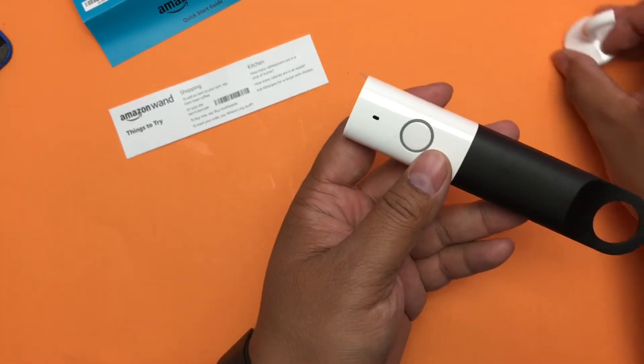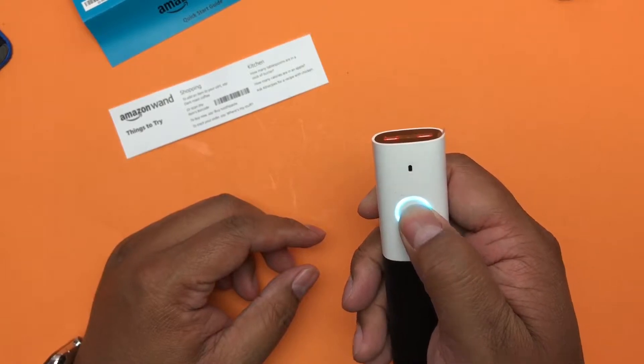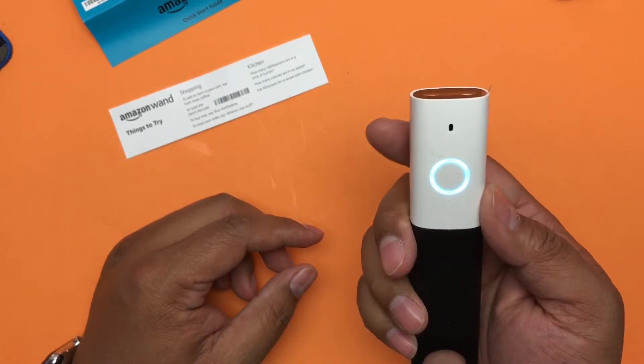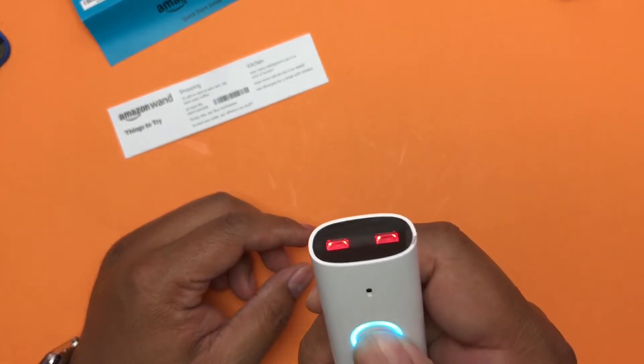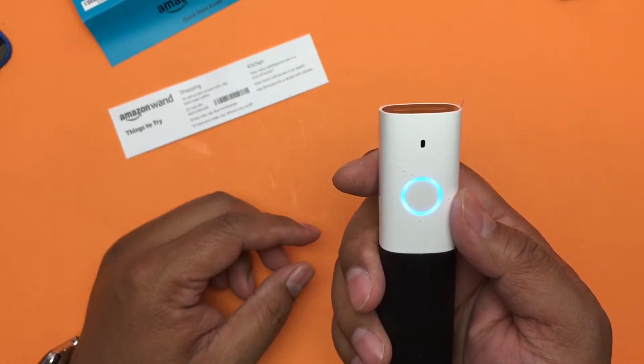I don't think it can do things like set timers though. Set timer for five seconds. It said: 'Timers are not currently supported on this device.' You can also tell that she has a stutter sometimes. Set timer for 10 minutes. 'Timers are not currently supported on this device.'